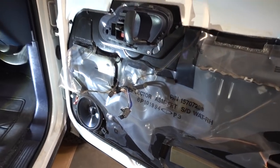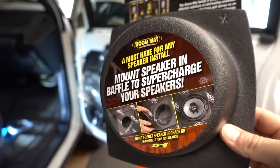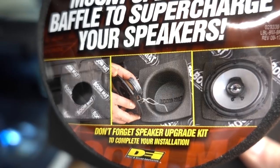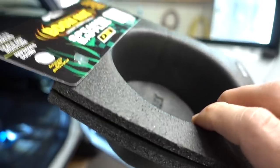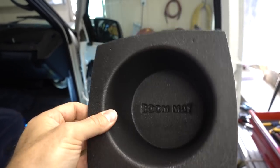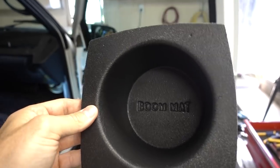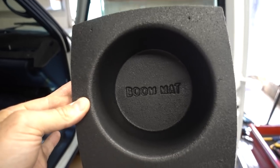Hey guys, what's going on? Jimmy here with One Road and today we are installing these guys. These are speaker baffles by Boom Mat. You can see the pictures there on the bottom — you're supposed to mount your speakers inside of these cups or hats or whatever you want to call them. Essentially, this is a foam speaker box or speaker enclosure. This is for a round six and a half inch speaker and you literally just mount it inside of this.